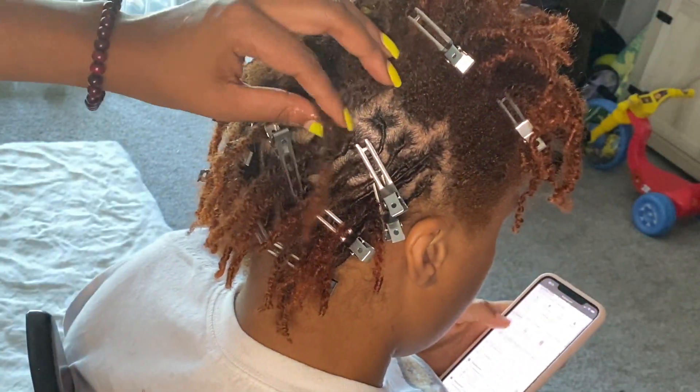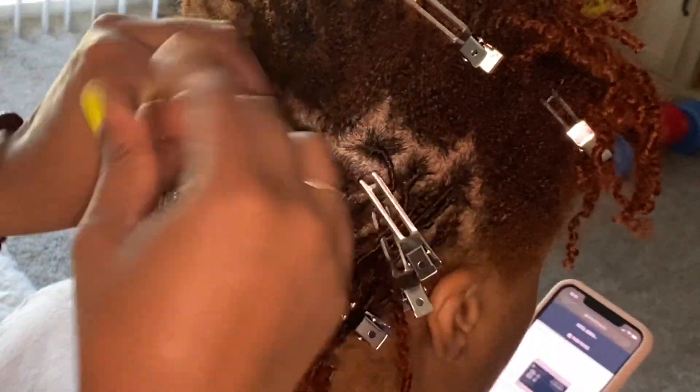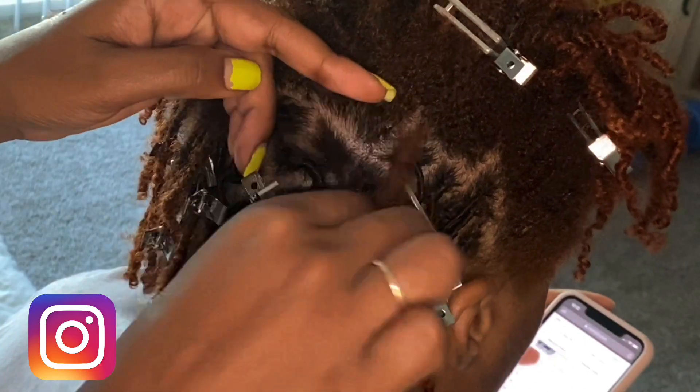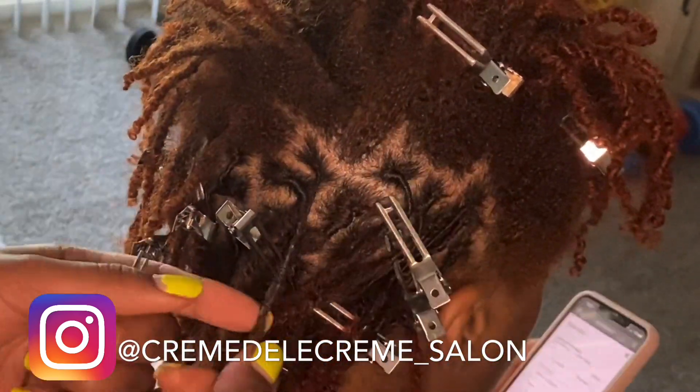I'm just continuing on here, spraying down the hair so I can separate it with my fingers easily. I just like to use my fingers to separate the hair rather than a comb all the time.